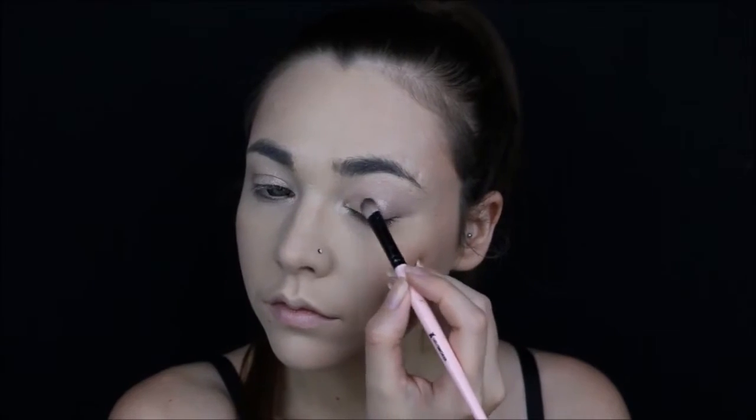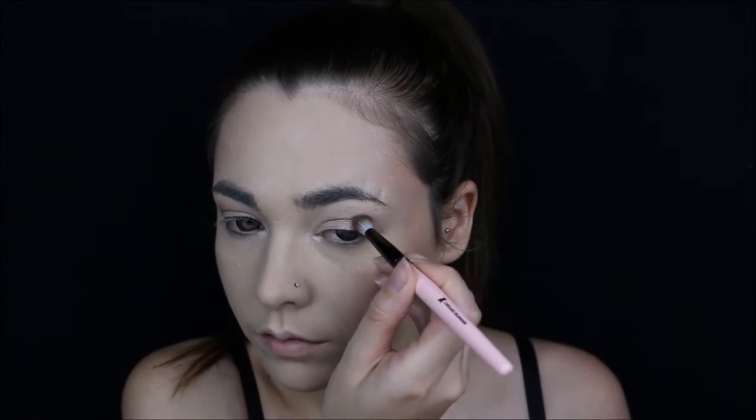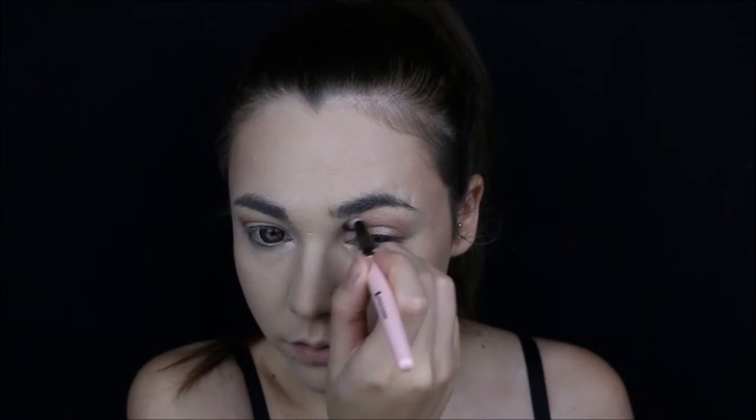I'm taking a vanilla color and applying it into the tear duct. Then taking a nude sparkly shadow and applying it all over the moving lid. On the inside of the tear duct, I'm blending it towards the eyebrow.